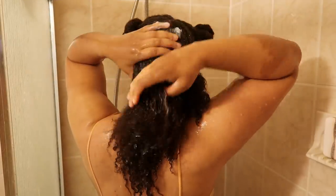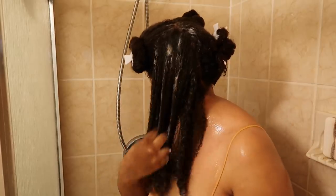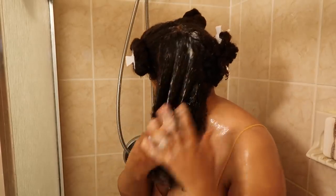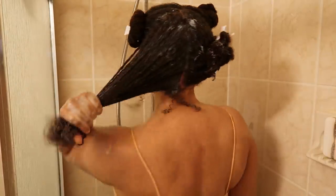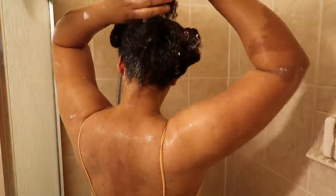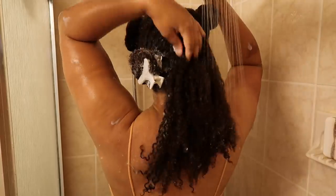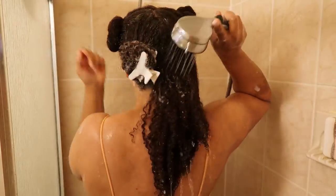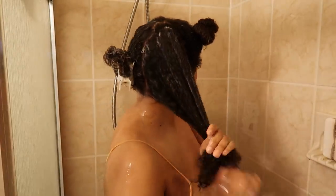For my conditioner, I'm using the One Condition in the Decadence line. The Decadence line is for naturals with thick, curly, or tightly coiled hair — I find it's the most moisturizing and it suits my hair best. I used about one and a half good palmfuls, really working it into my hair. I find that when I don't put enough product in my hair or it doesn't have slip, my hair is not going to thrive. Saturating my hair with water first and then applying the product really helps it stay nicely moisturized. I love the way this conditioner is just gliding through my hair strands.